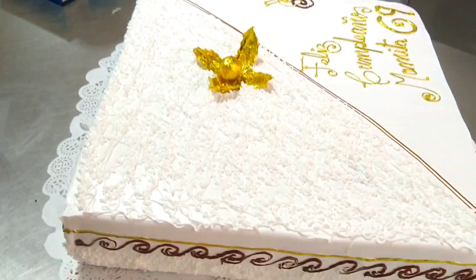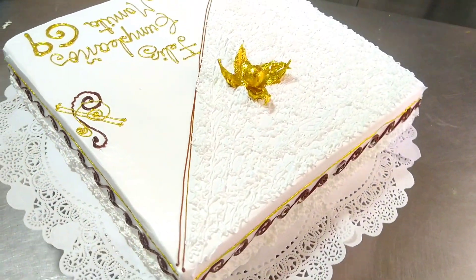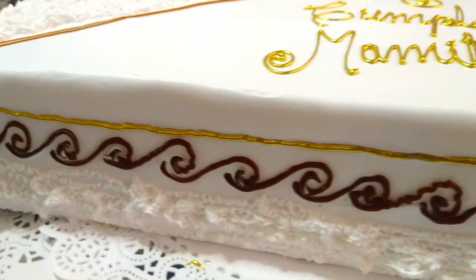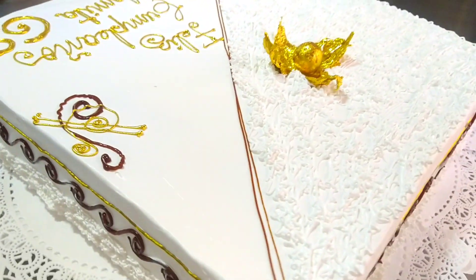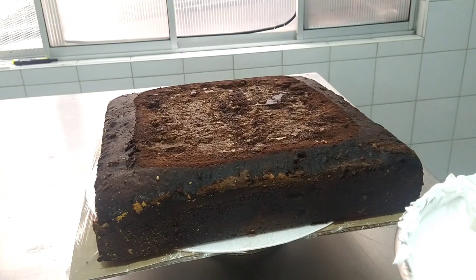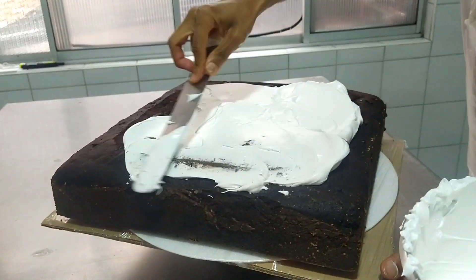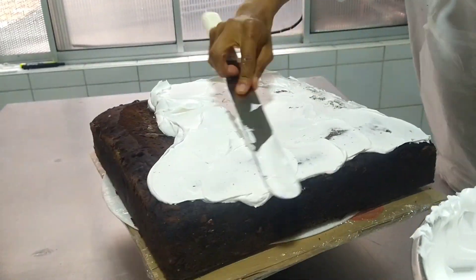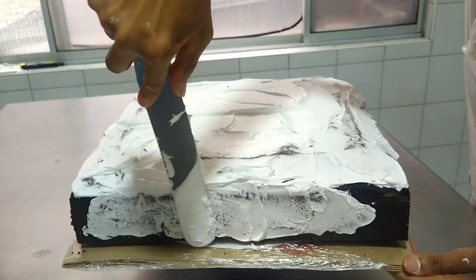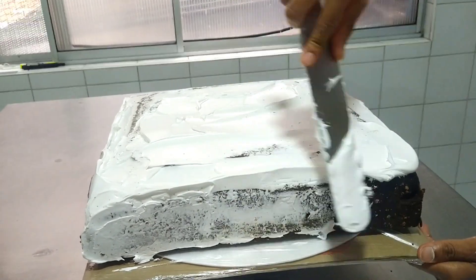Let's get started. We are going to cover all the surface of our space. In this case, we are going to apply a cream coat called 'atrapamigas'. This is called 'atrapamigas' because it keeps in place all the particles or pieces that can damage our aesthetic in the final decoration.